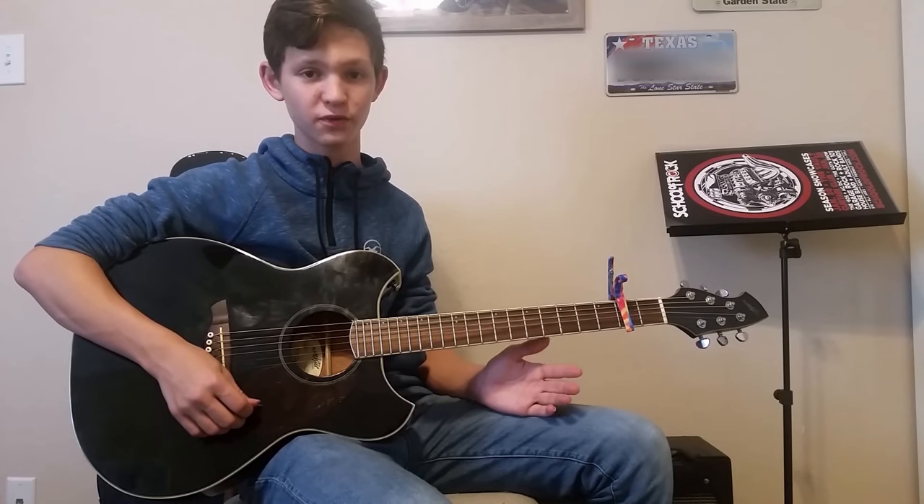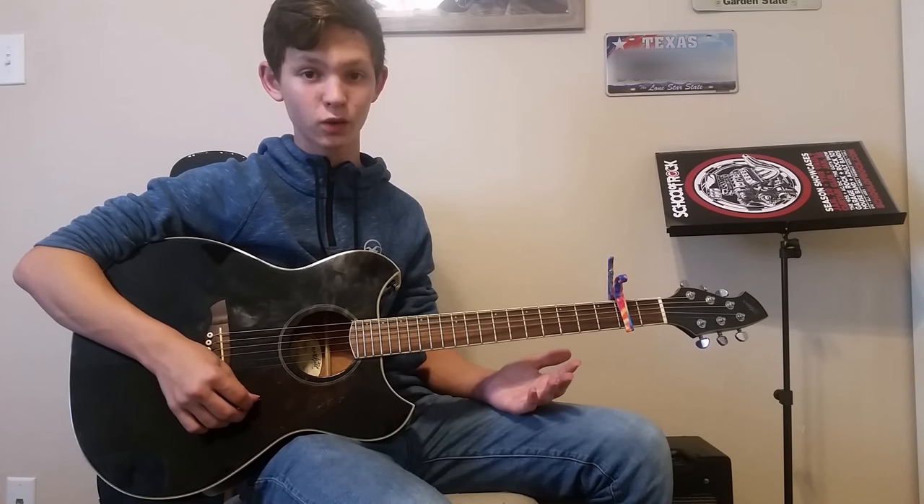Hey guys, what's up? So today I'm going to be teaching you the super easy, super fun song Wonderwall by Oasis.